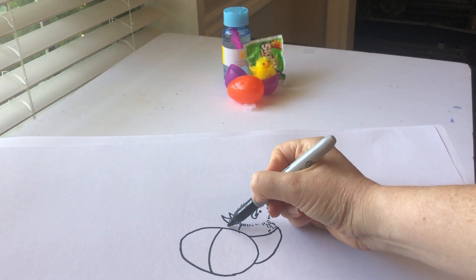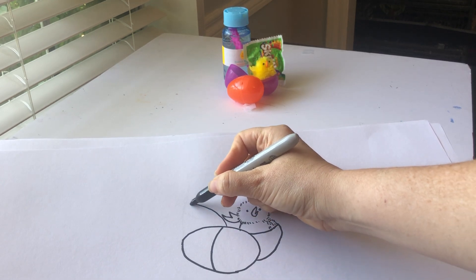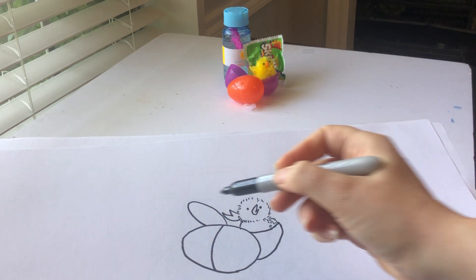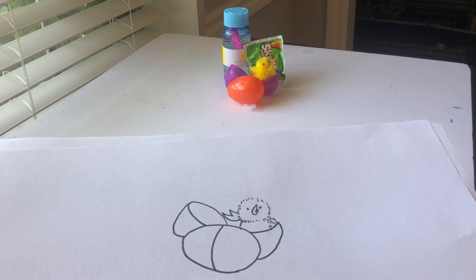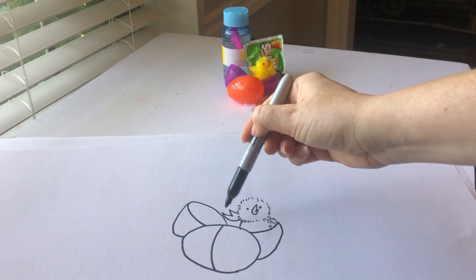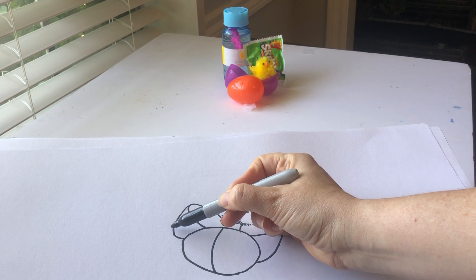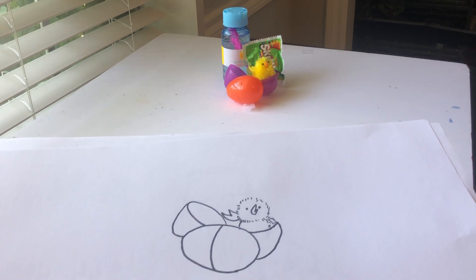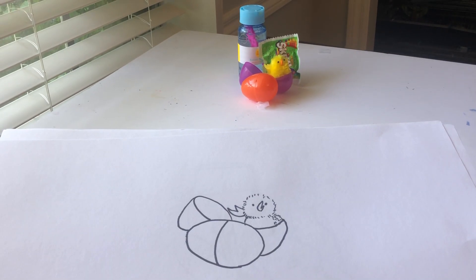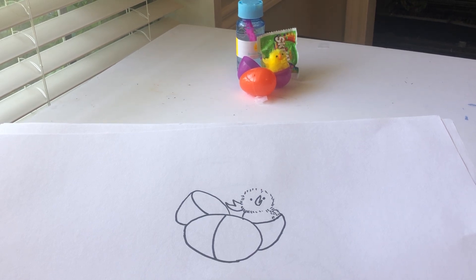The other side of the purple egg starts on the orange egg and stops on the orange egg, so I'm going to start right here. This is called a foreshortened circle — you know that the egg opening is a circle, but since it's turned to the side and kind of far away, you actually make it an oval. So make an oval, then start on that oval and go down and touch the orange egg.